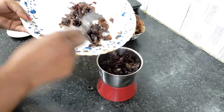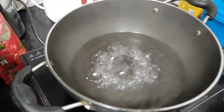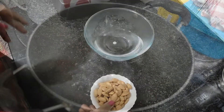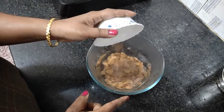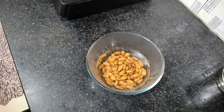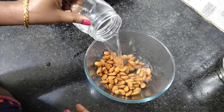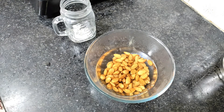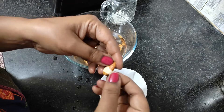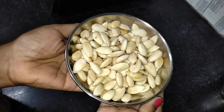We will grind it into a smooth paste in the mixer. I will boil the water in a pan. I will add 1 cup of almonds in the water — we will add them into the water and soak for 1-2 minutes. After 2 minutes, I have removed the water. I will soak it in the water; it will be easy to remove the skin. We will grind the almonds in the mixer.